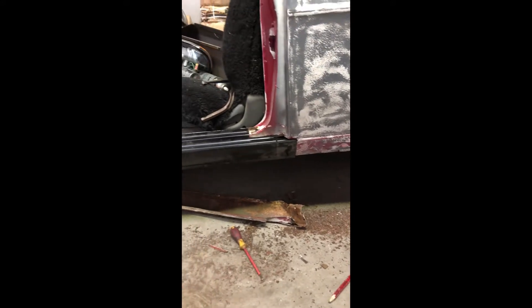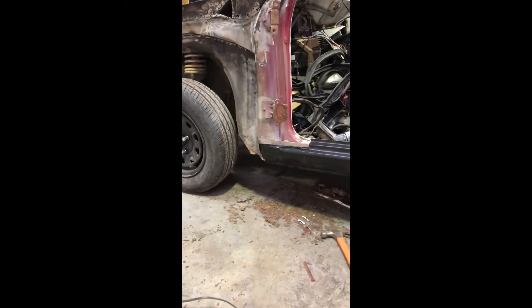We'll just clean it all up, weld it all in, and we're good to go. Yeah, it looks a bit bad back there — it just needs a bit more patching. But basically we put the new seal in, test fitted the guard, and it lines up fairly nicely.